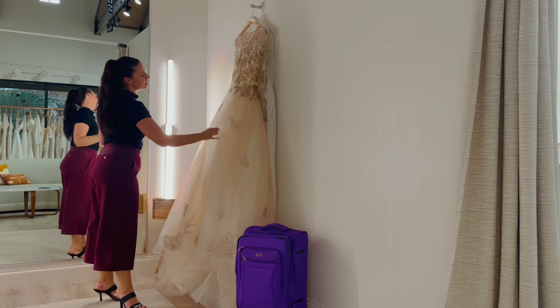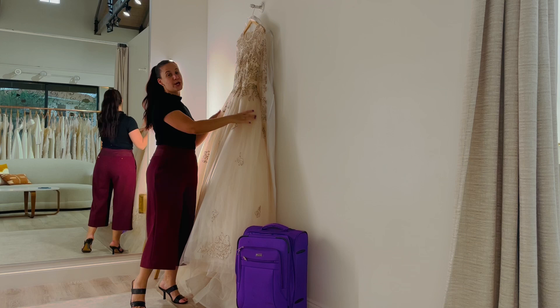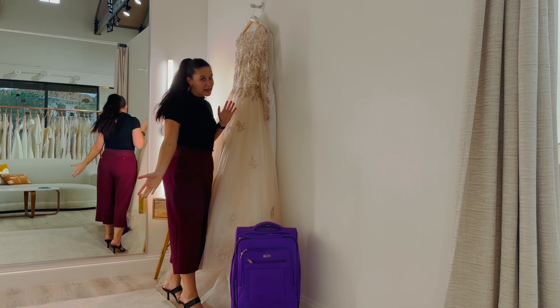As you can see, I have a full dress here. It's more of like a full A-line and a soft ball gown, and I'll show you how to pack it onto your carry-on luggage for you to travel for your wedding.